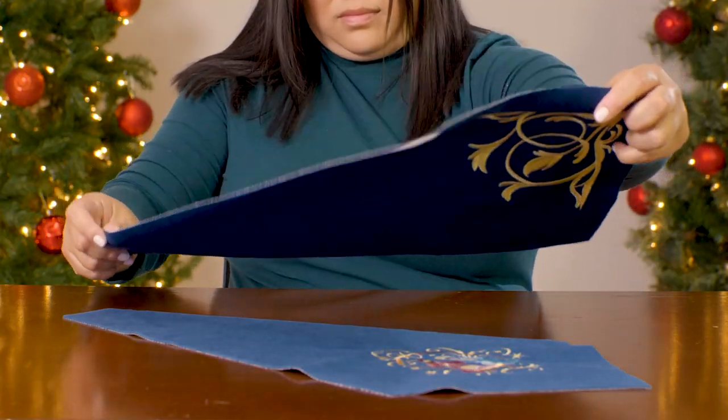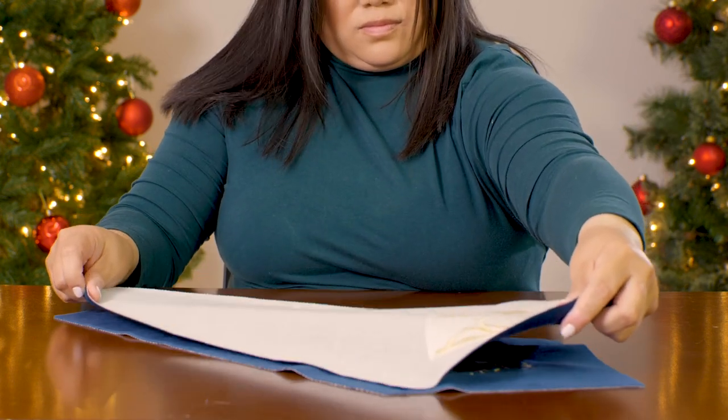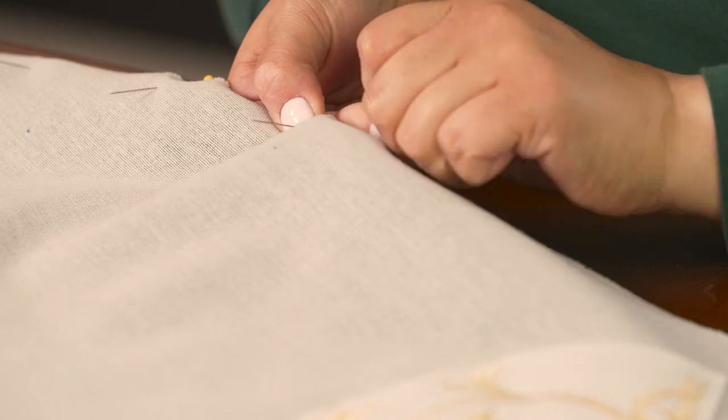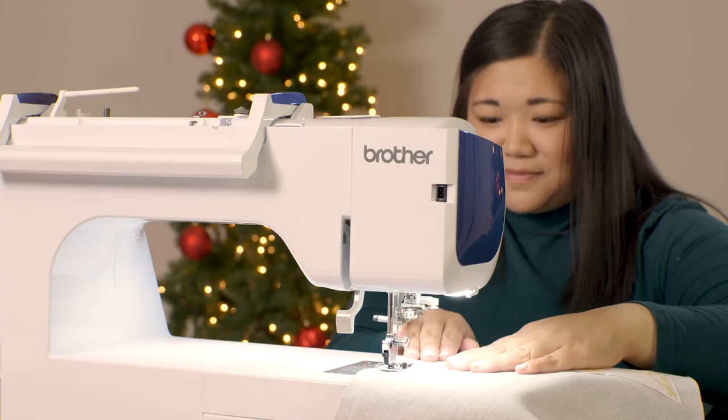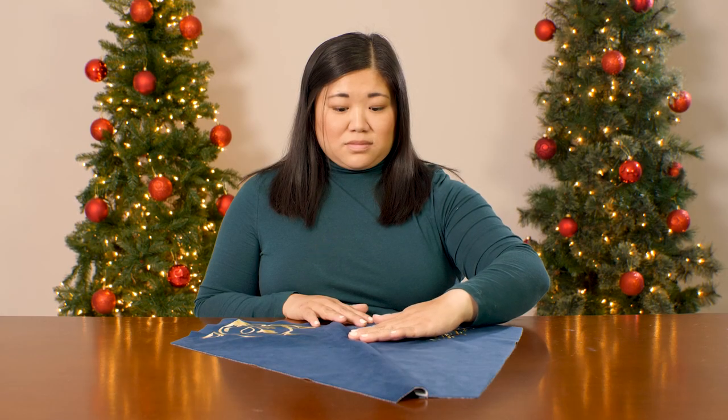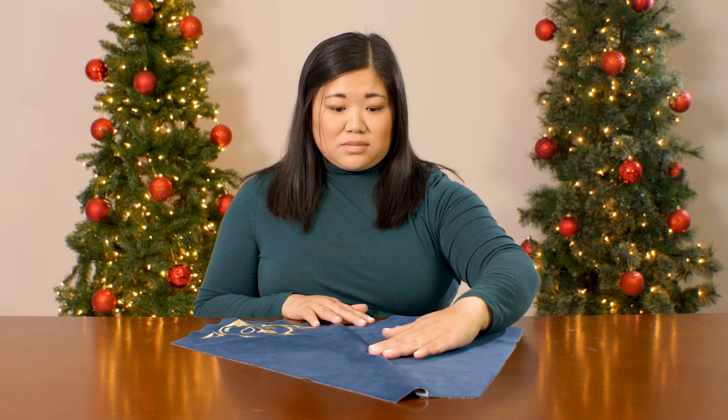To start sewing the pieces together, pick two pieces next to each other. Pin the pieces right sides together along the side where they need to be connected. Sew a half inch seam along the pinned edge. Then press the seam open so the pieces lay flat side by side.